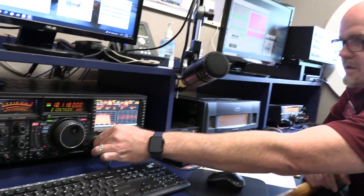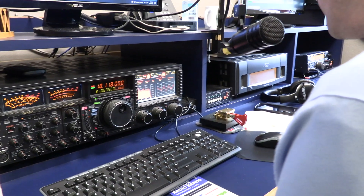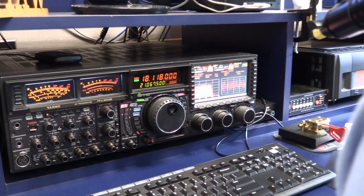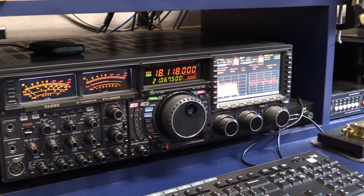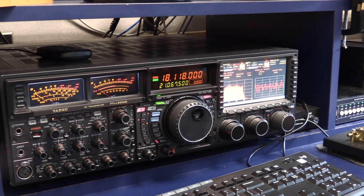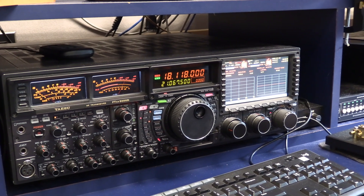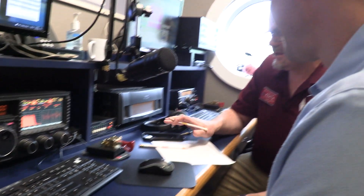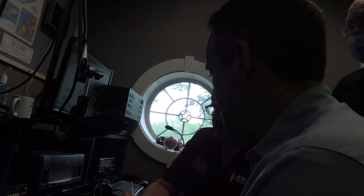Let's go. Turn this up a little bit. And there's a foot pedal down here. What you're going to do is just key it up and say, Whiskey 1 Alpha Whiskey. This is Whiskey 1 Alpha Whiskey. We hear you. Whiskey 1 Alpha Whiskey. I've got you a 5-8. Is your callsign Kilo 0-9-6-2?